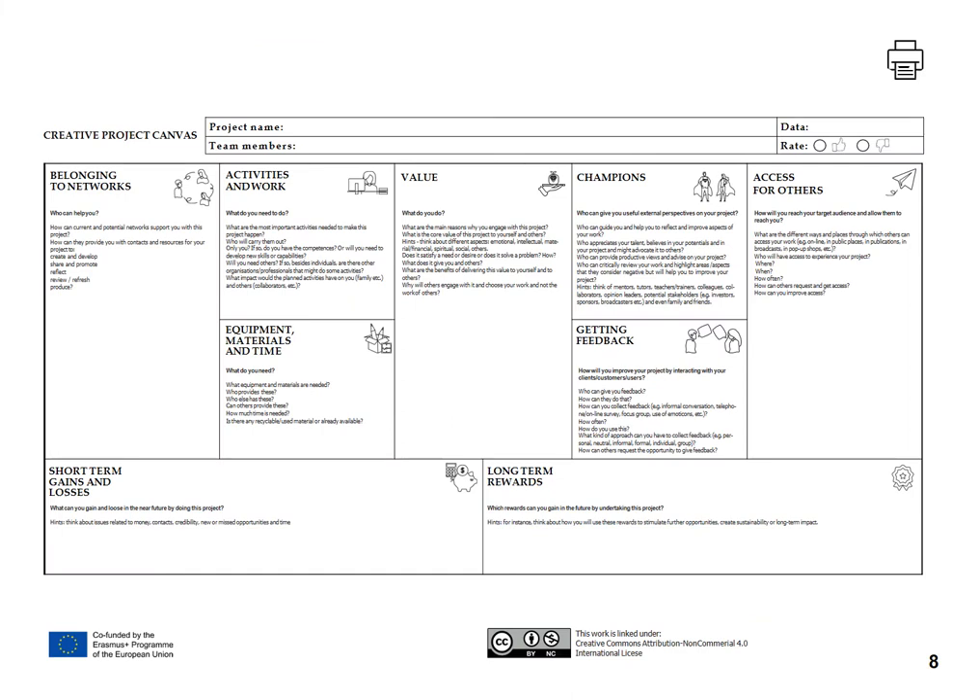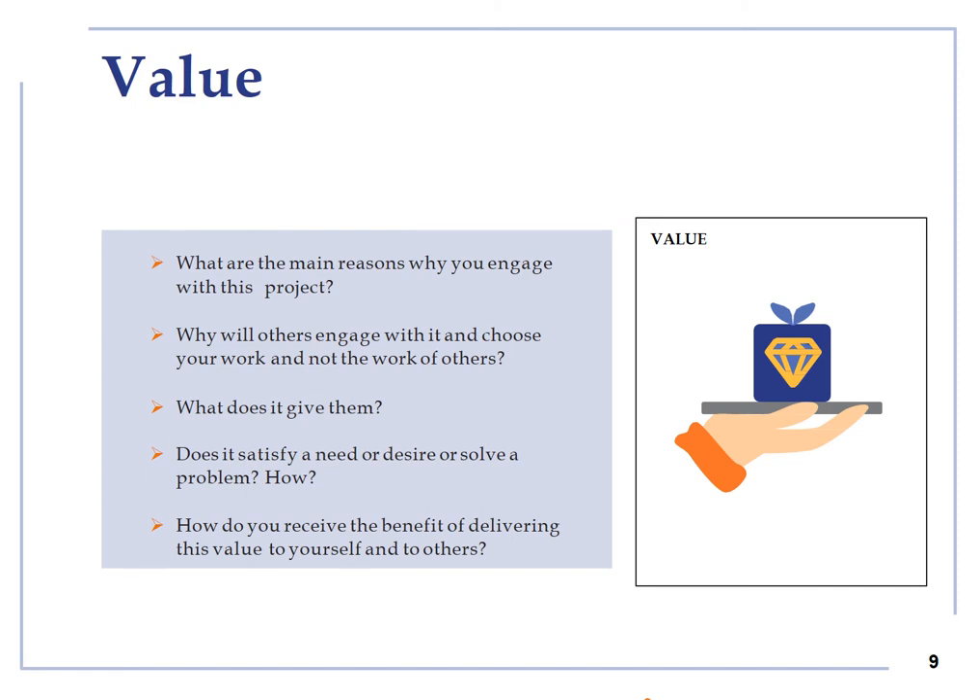The Creative Project Canvas includes nine themes and by answering the short key questions in each theme, you will build your Creative Project Canvas. Let us analyze each of the nine themes. Value: this theme will help you explore the value of your project to yourself and others and how you can obtain the benefit of providing that value.